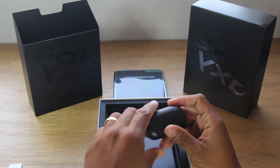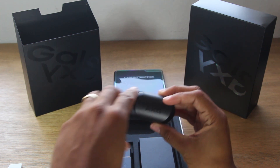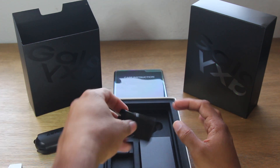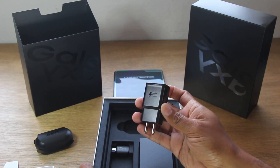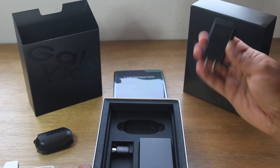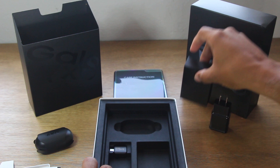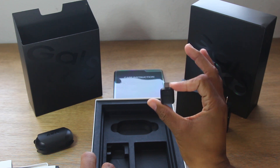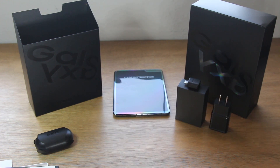The new Galaxy Buds, which I've been holding off buying, so I'm glad I did — you get these for free with the Fold. For two grand, they better throw in something nice, right? Can't wait to try those out. We also have the Adaptive Fast Charge — the Note 10 actually charges faster than the Fold, but that's all right, we still got Adaptive Fast Charge. And this is going to be our USB cable, plus we have our OTG adapter, which makes for easy transfer with the Type-C cable in the box.